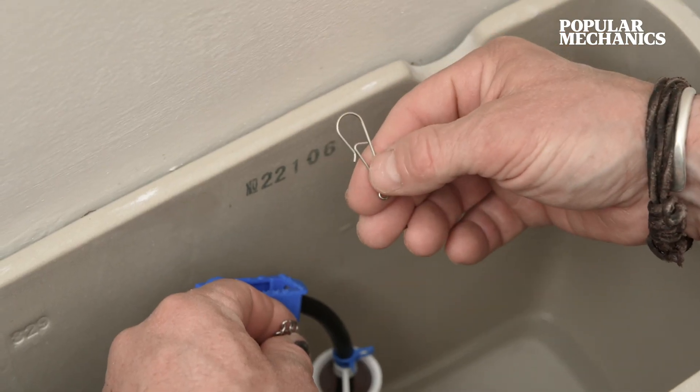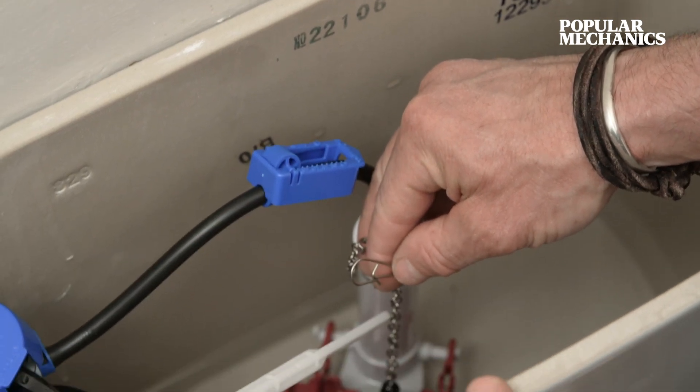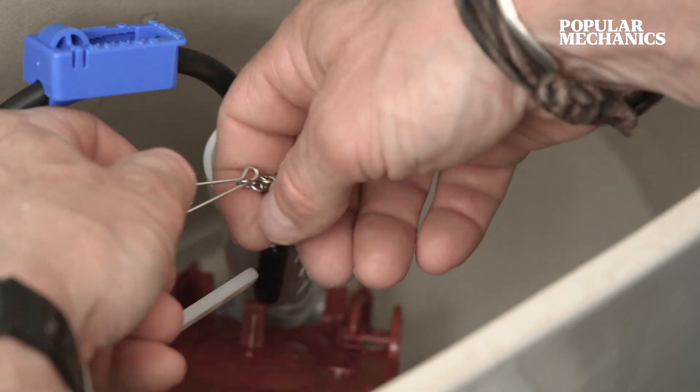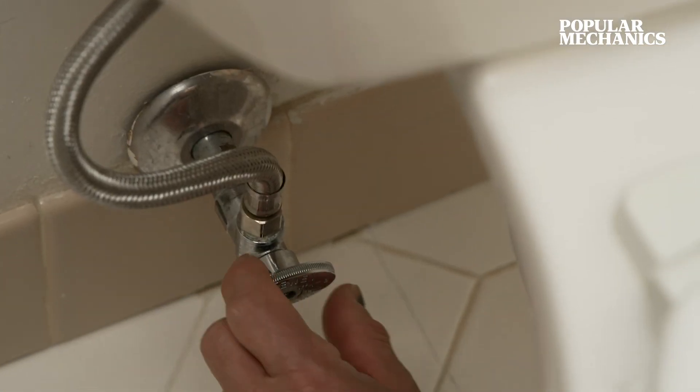The goal is that the chain hangs with about a half inch of slack. Hook the chain around the hook, then hook the hook to the flush arm — that's about a half inch of slack right there. Turn the water back on.